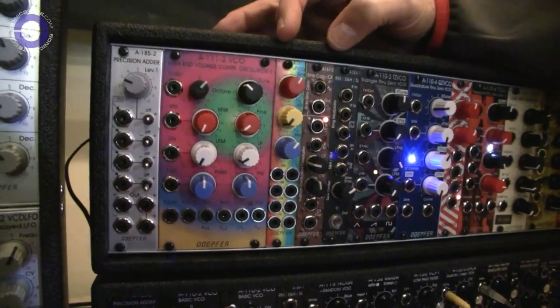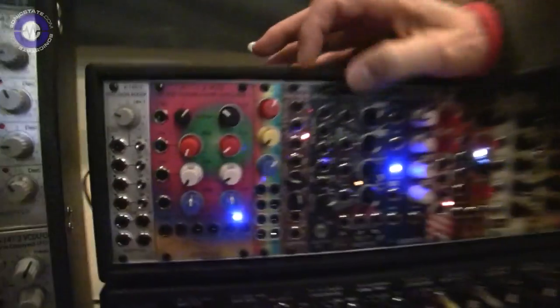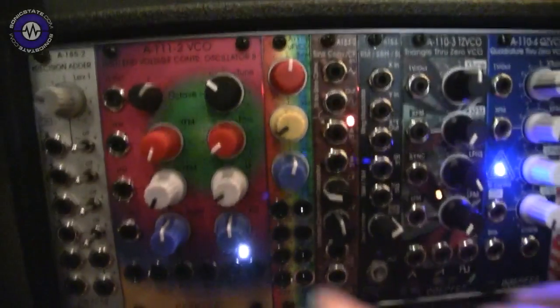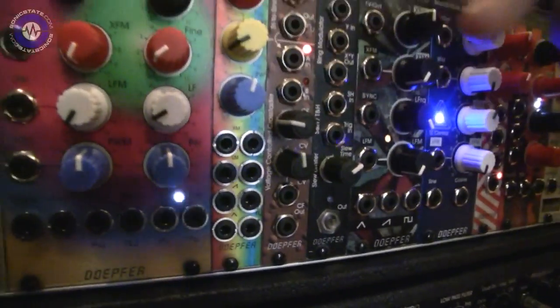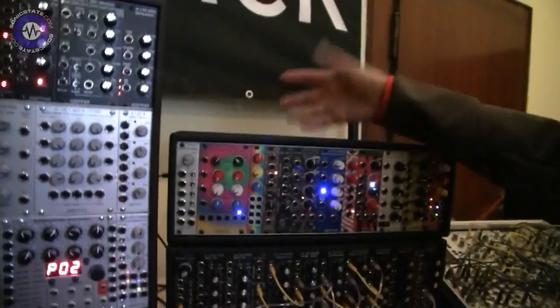Whenever you don't have much space but you need a precision VCO, this is the right decision. You have only the controls over the tune, the FM input, and the pulse width, and anything else is available only as a socket. So if you want, for example, pulse width modulation with adjustable level, you need an external attenuator or something like that. But after all, it's the same core.